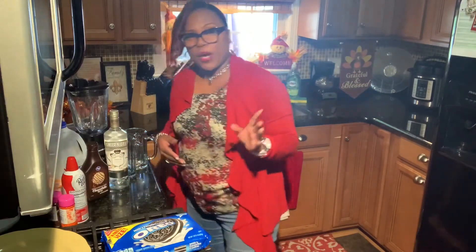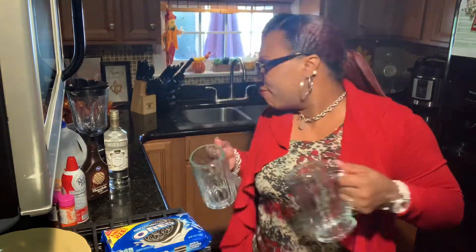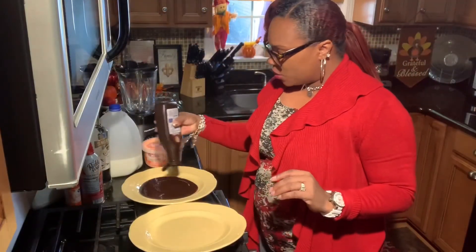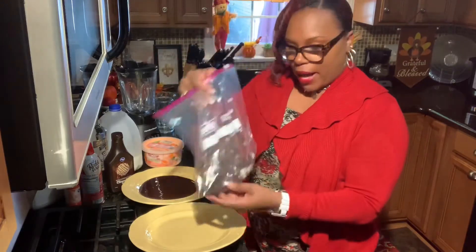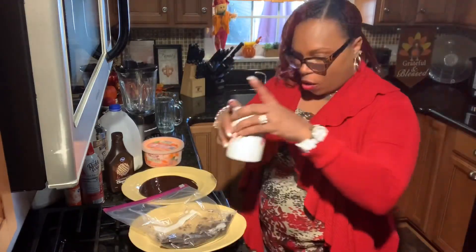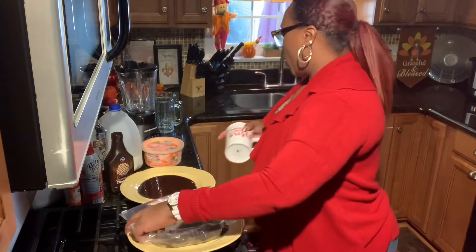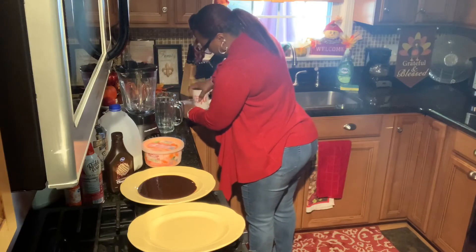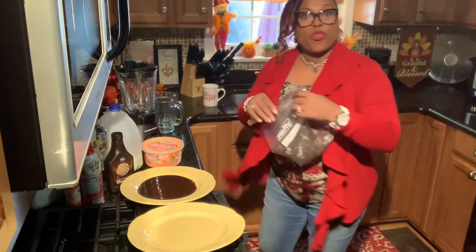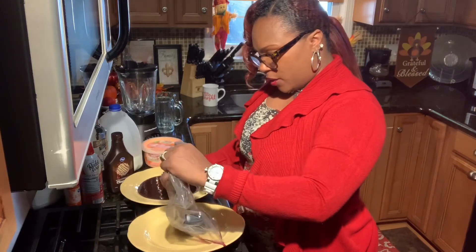So the first thing we're going to do is we're going to need this blender, and we're going to use these glasses. We're adding some chocolate syrup to this plate. We're going to take about six cookies that I put in this bag and use an old cup to just mash and crumble them up, because we're going to coat the rim of those glasses with these cookies. So we're going to pour the crumbled-up cookies onto this plate.